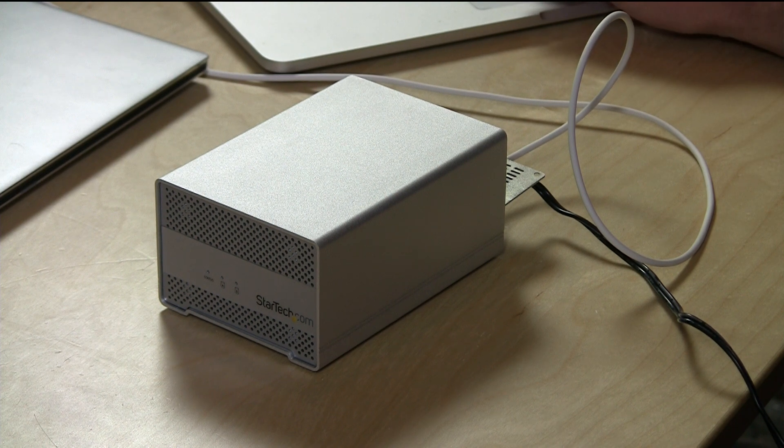Thunderbolt — this is Thunderbolt 1 by the way — maxes out at 10 gigabits per second, and we are using a good amount of that available bandwidth on this device.